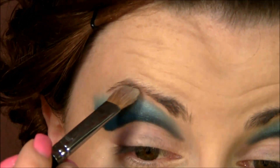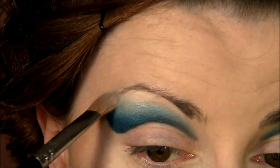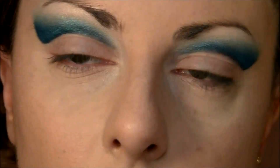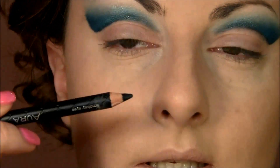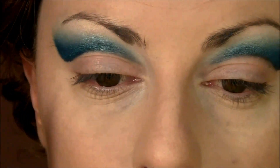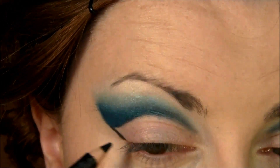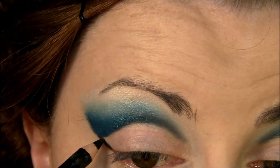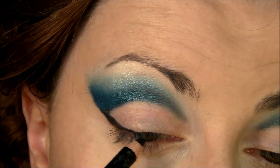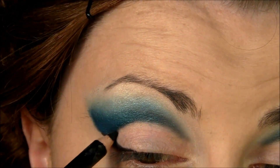I'm going to place that just on the highest point of the eyebrow and blend it together with the same brush. Then I will go with the eyeliner and continue the line at the end of the eye, making a line between and bringing it to your eyelashes like an eyeliner — but it doesn't need to be perfect.